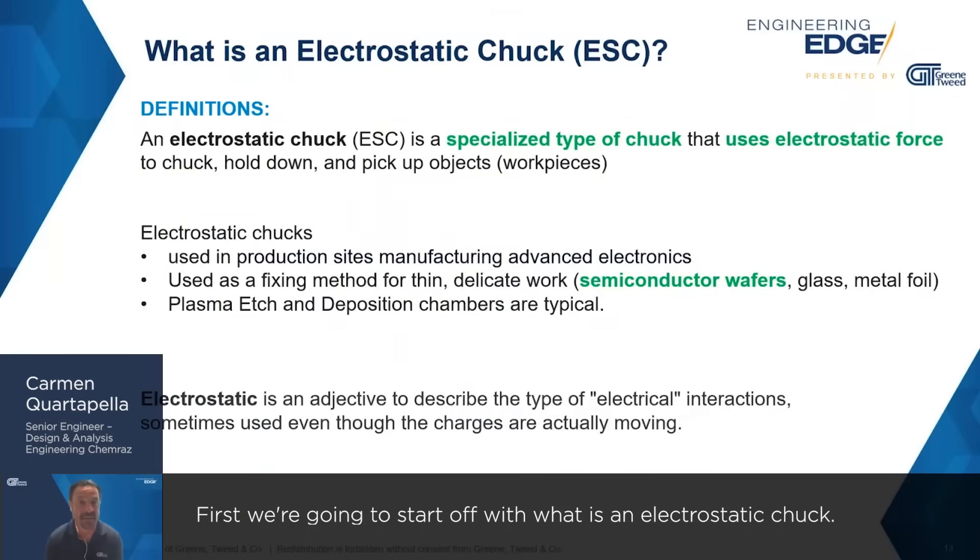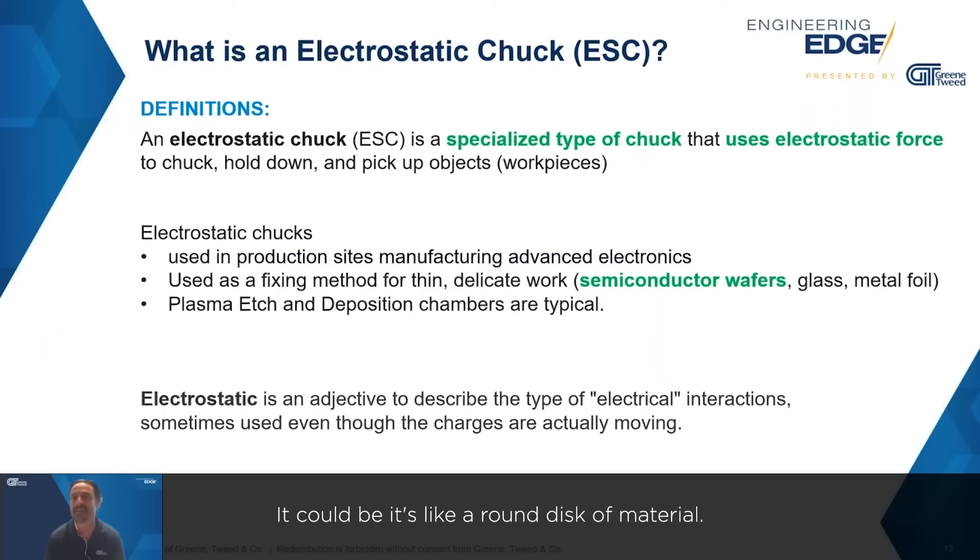First, we're going to start off with what is an electrostatic chuck. By definition, it's a specialized type of chuck — like a round disc of material — and that disc or chuck utilizes electrostatic force to hold things in place. Electrostatic chucks are used in semiconductors, and that's why we're here talking about it today.